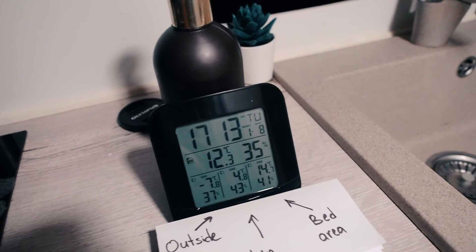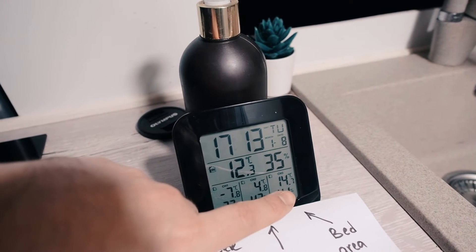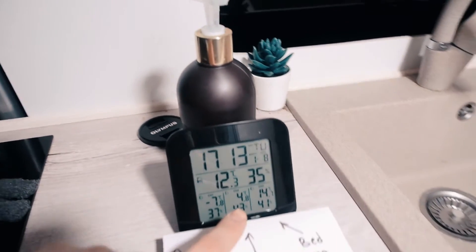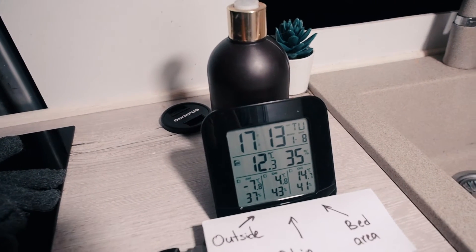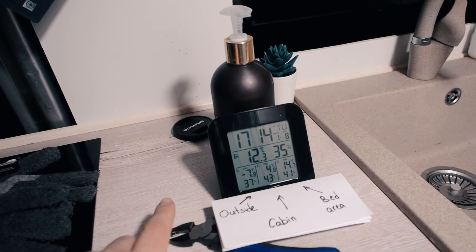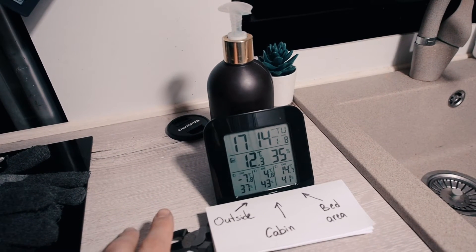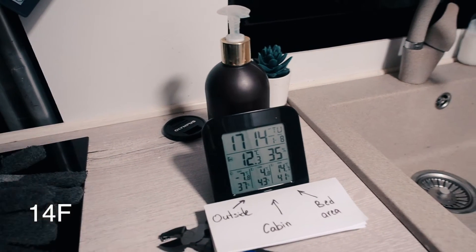After about one hour, let's see the results. The unit shows 12.3°C, the bed area shows 14.7°C, and the cabin shows 4.8°C — which is really nice and shows that the curtains work great, making a big difference between the heated living area and the cabin. Outside temperature is minus 7.8°C, even colder than when we started. Now let's walk around with the thermal camera to see how big a difference one hour of heating makes from when the van was about minus 10°C in the morning.